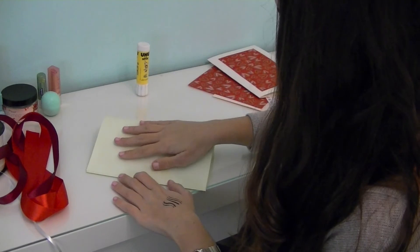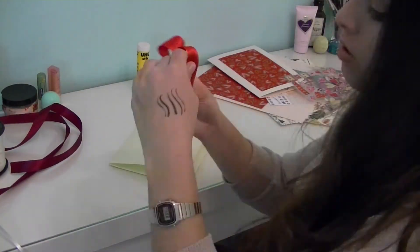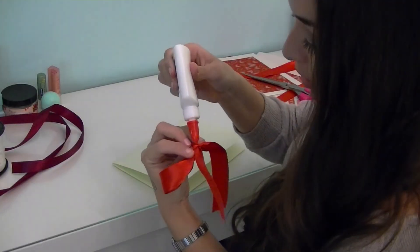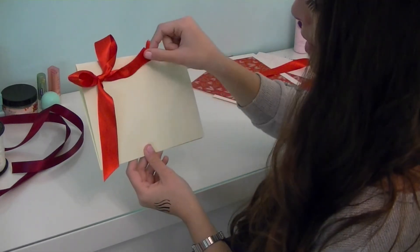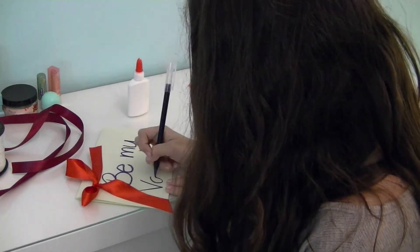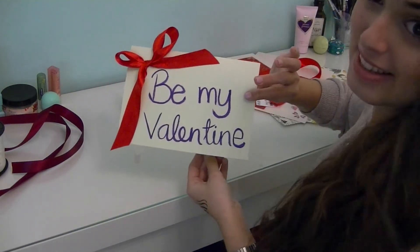For the next card, I'm going to start again by folding it in half, but this time my card will open this way. Now I'm taking my red ribbon and tying a bow, then trimming the excess, and gluing it on the side. I also recommend gluing the end. Next, just write whatever you want — and on the inside, you can write whatever you want. That's the second card.